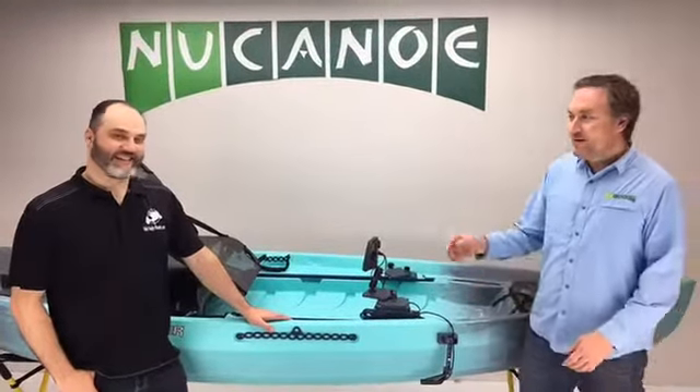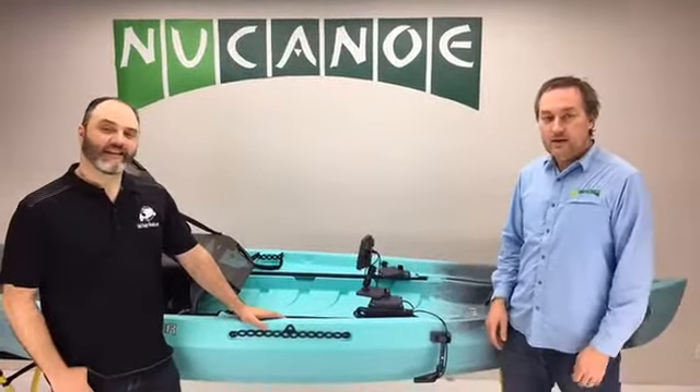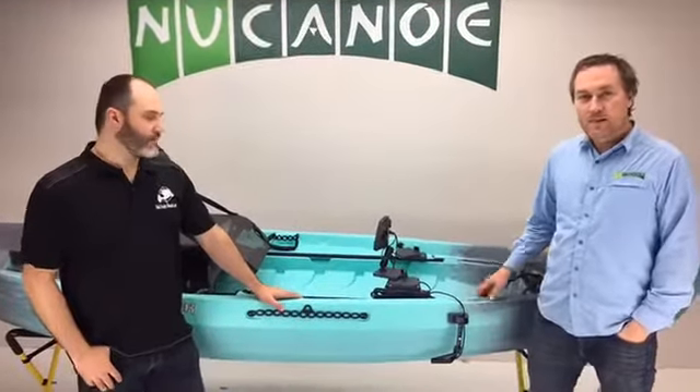Hi, I'm Blake with New Canoe. We're here with Wade from FishFinderMounts.com. We've done a little rigging with some really cool fish finder mounts that they offer, and Wade's gonna give us a walkthrough and show us how they work and how they fit onto a Frontier Pursuit. Thank you, Blake.